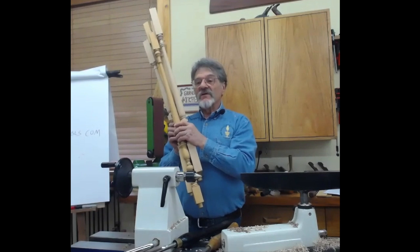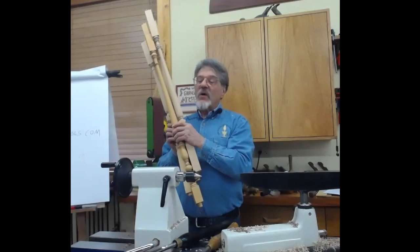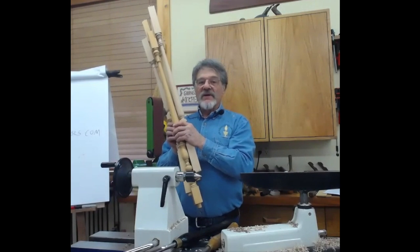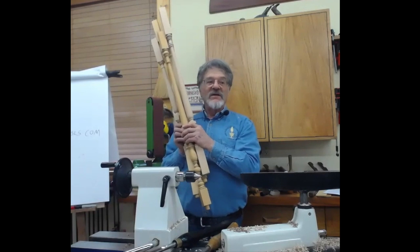When you have three balusters on each step, there will be three different lengths, and they're usually quite thin — in the neighborhood of one and a quarter to one and three-eighths inches. You have the long, medium, and short on each step.